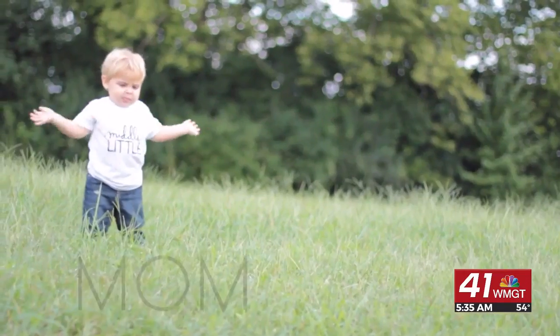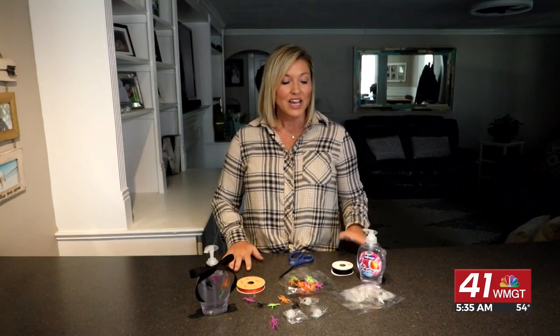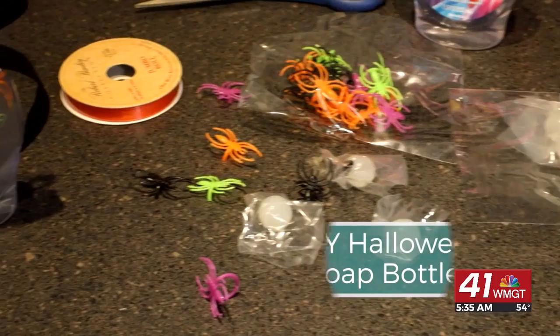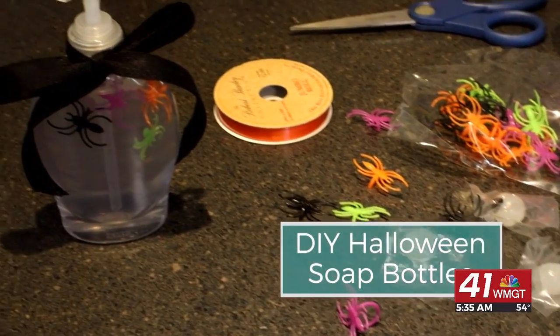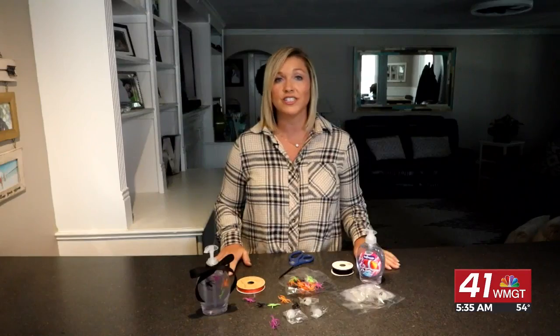Today on Mom2Mom we are making a cute spooky Halloween decoration for your bathroom. I love Halloween decorations, so if I can get them in every bit of my house I'm gonna do just that. Today we are making DIY Halloween soap bottles that are super cute for your bathroom, or you can gift it to your child's teacher. Whatever you want to do, it's a great idea.